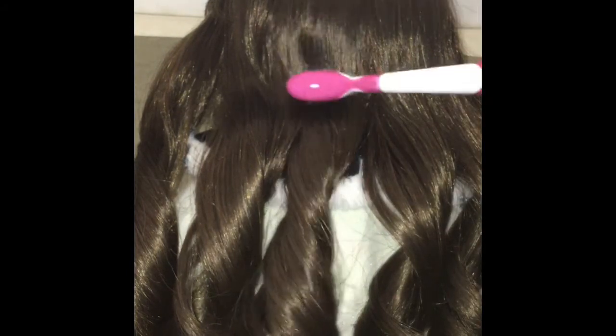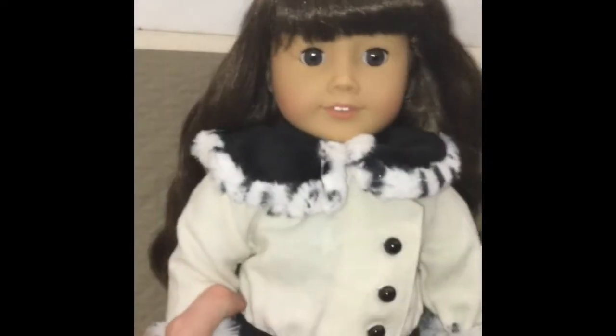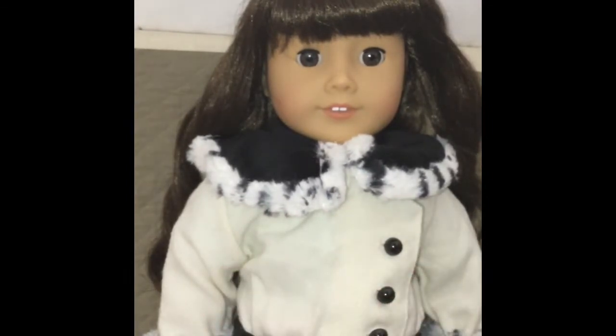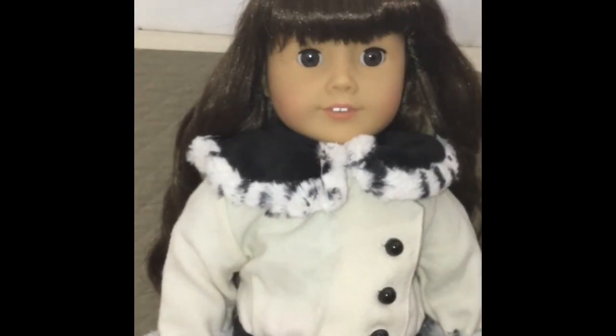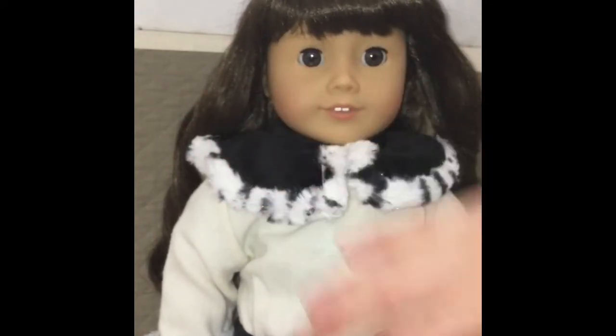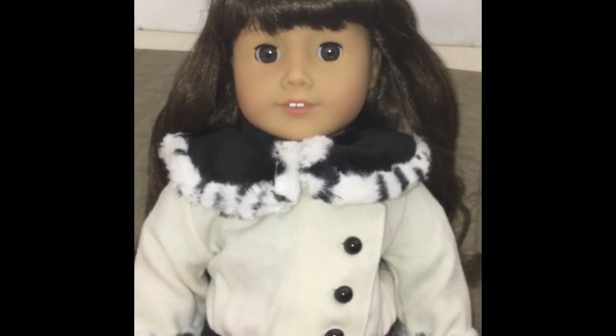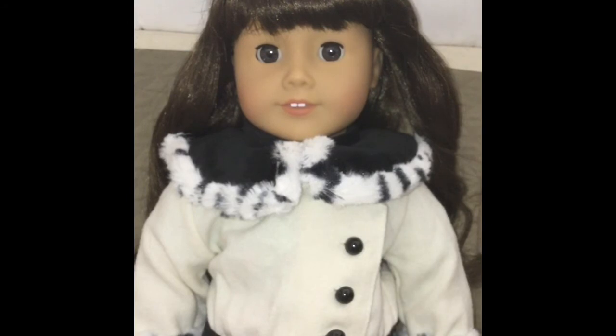You can tell the top of the head is pretty smooth now — I really like it! That is how I take care of curly doll hair. You can brush the bangs with a toothbrush and perk them up a little bit. Thank you guys so much for watching this video — I really hope you enjoyed it. Bye guys, love you!